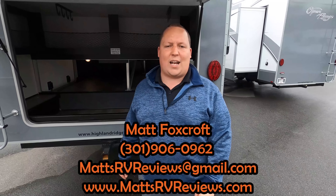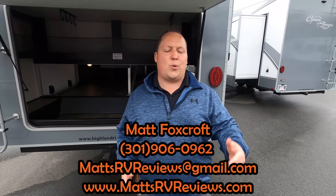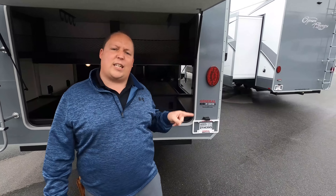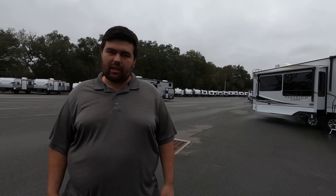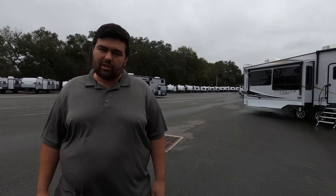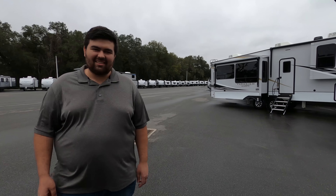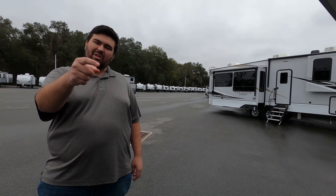That's the review of the 376 FBH. If you have any questions, call or text 301-906-0962, email mattsrvreviews@gmail.com, or visit mattsrvreviews.com — especially when we're live on YouTube and can't take calls. We're trying to bring you different floor plans you may not see anywhere else. Let us know in the comments your three likes and dislikes, smash the thumbs up, and subscribe. Thanks for watching — we'll see you next time!